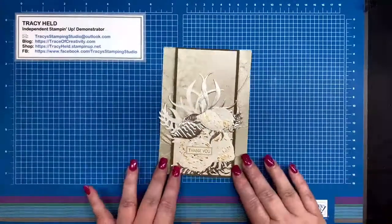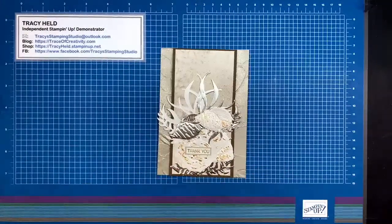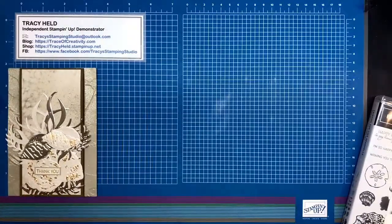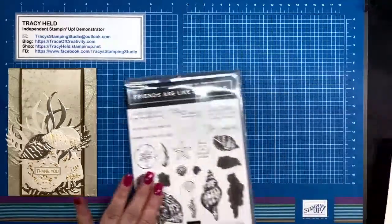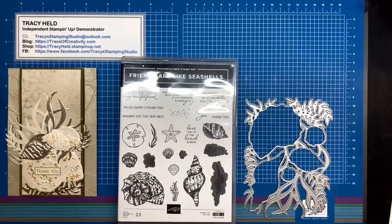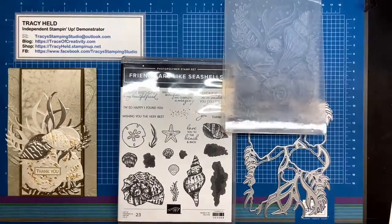We're really happy to have you all here today. Let's get on to my card, which is really shiny and sparkly, using the Sand in C Suite. This is one of the suites which I'm going to say is the most coordinated suite we've ever had, given that the stamps coordinate with the die which also coordinates with the embossing folder.